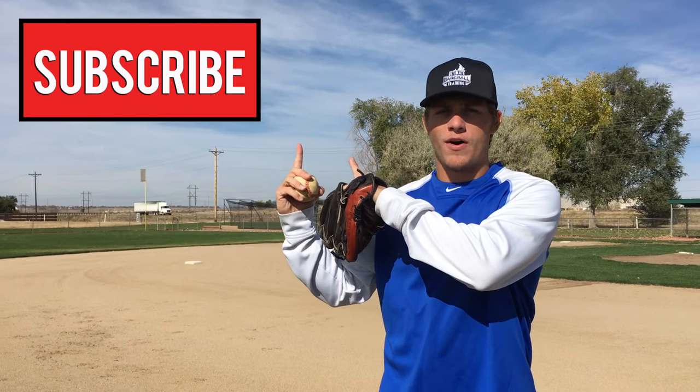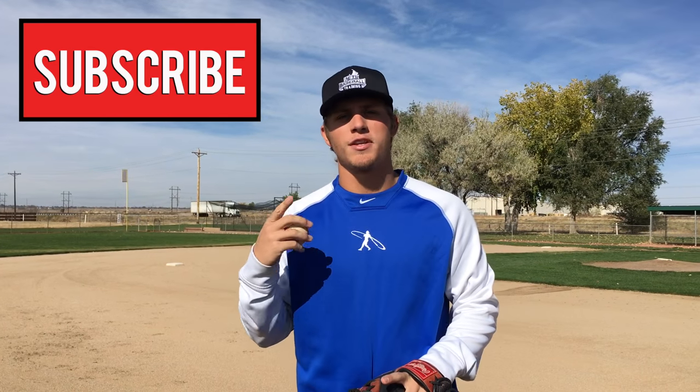Hopefully you've enjoyed this video. If you have, I'd really appreciate it if you give me a thumbs up. Get in the comments section below and let me know what you want me to make future videos about. And as always, if you're not already, hit that subscribe button — you'll be notified whenever we release new baseball videos every single week. Thanks so much for watching, and I'll see you in the next video.